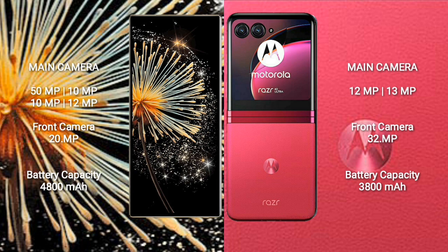Xiaomi Mix Fold 3 features a quad camera setup: 50MP plus 10MP plus 10MP plus 12MP, and a 20MP front camera. Motorola Razr 40 Ultra features a dual camera setup: 12MP plus 13MP, and a 32MP front camera. Xiaomi Mix Fold 3 has a 4800mAh battery with 67W fast charging; Motorola Razr 40 Ultra has a 3800mAh battery with 68W fast charging.